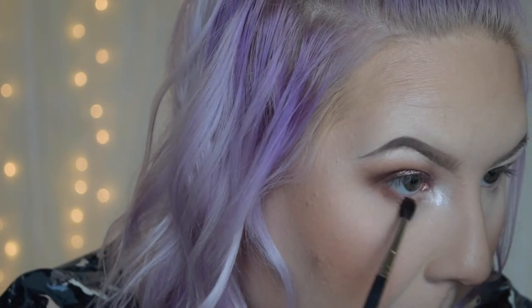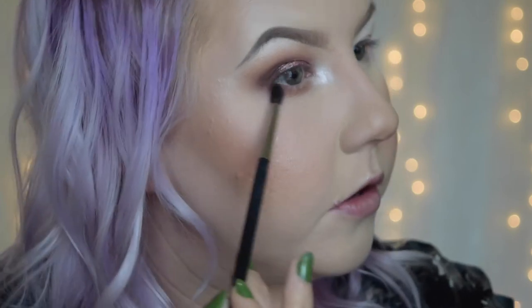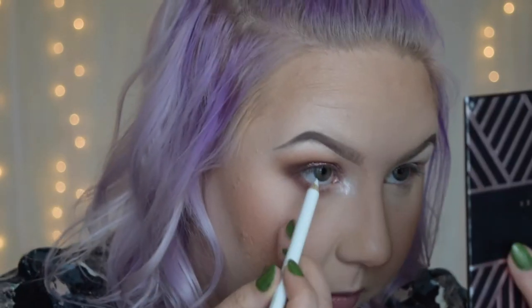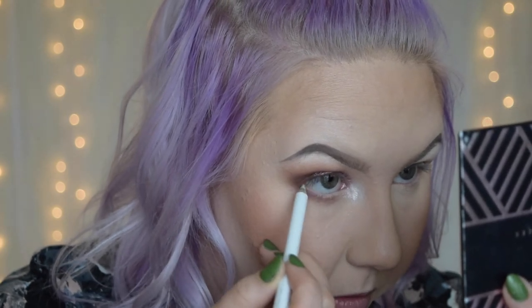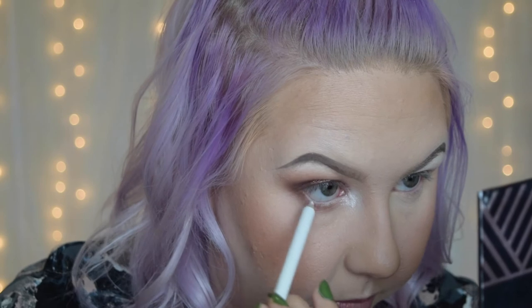I'm going to take that same tiny blending brush and dip into Sora, Frappe, and Aphrodite, and just really blend out that lower lash line — not too harsh, just really soft and pretty. I'm keeping Aphrodite in the outer corner. Then I'm going to take this Wet n' Wild Color Icon Pencil in white and run that on my waterline, which is going to help really open and brighten the eyes.